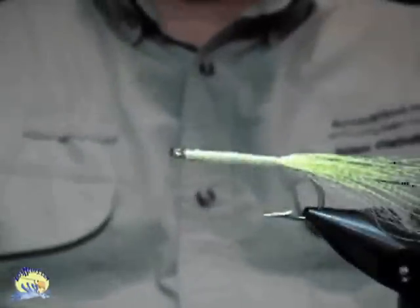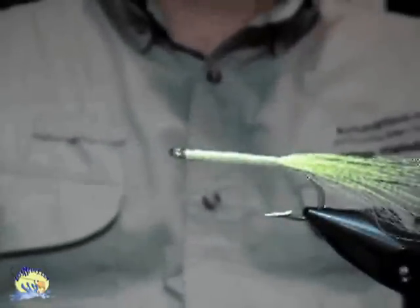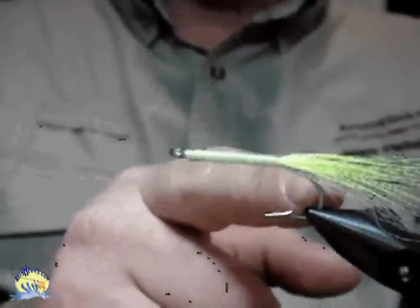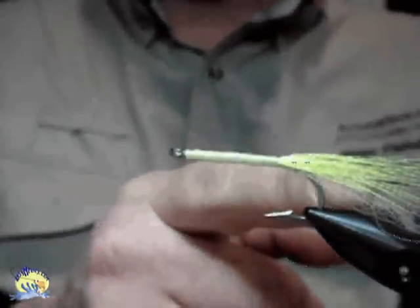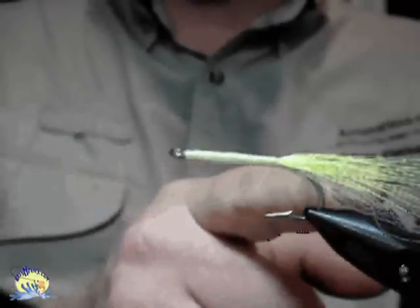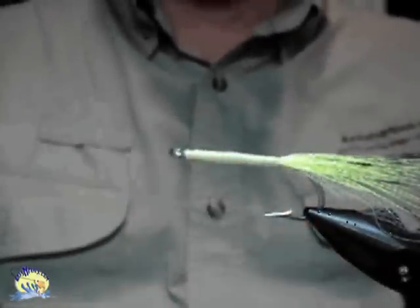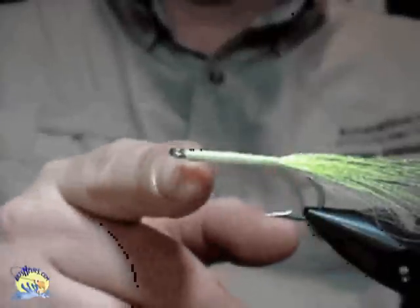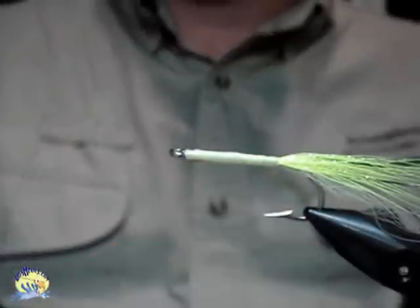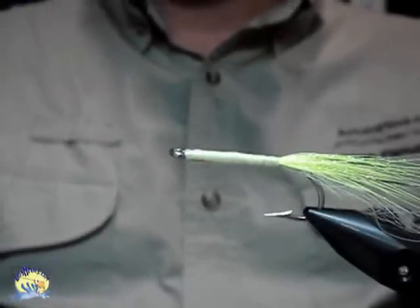I'm going to be tying the Easy-Shape Sparkle Body Sandeel as a demonstration of Easy-Shape Sparkle Body. I've already started by making the body out of some white bucktail on the bottom, a little bit of silver flash on top of it, then some chartreuse bucktail, then some chartreuse crystal flash on top. Tie it all the way to the front of the eye with a little bit of thread there to give it something for the E-Spark to hold on to. The hook is a 1-0 Mustad 34007.